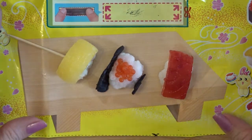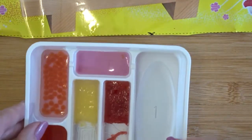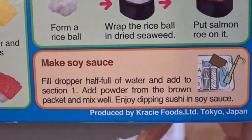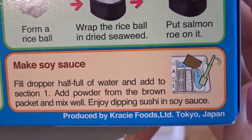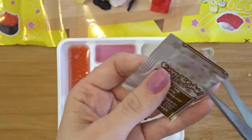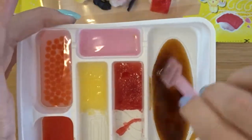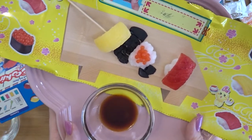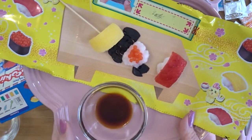We're almost done, with one step left. We're going to make the soy sauce — fill the dropper half full of water and add it to section one, add the powder from the brown packet, and mix well. Enjoy dipping sushi in soy sauce! Everything is done. I'll try to put everything on a plate to make it look a little bit nicer, and we'll taste test in a minute.